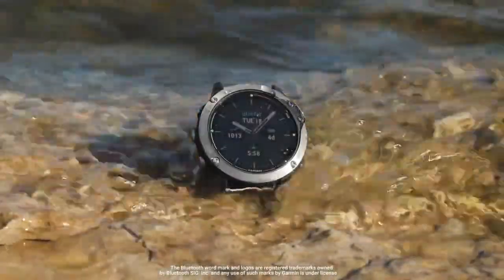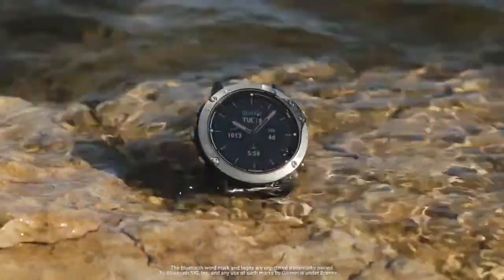With Quad X6, you can be the life of the party on the water. To learn more about Quad X6, go to Garmin.com.